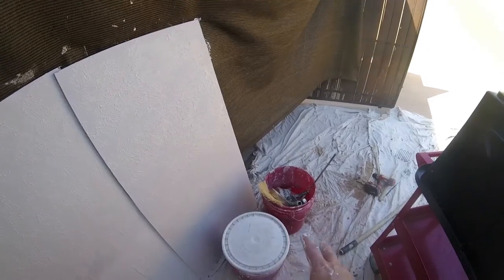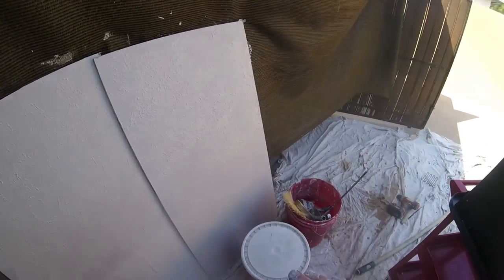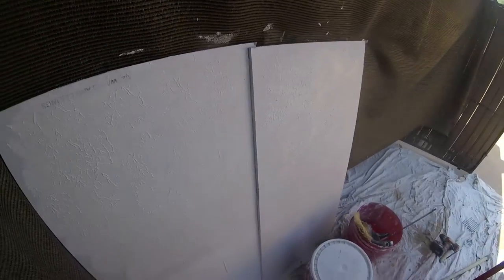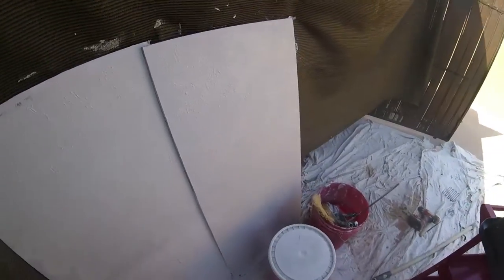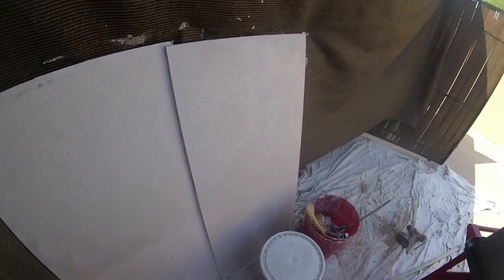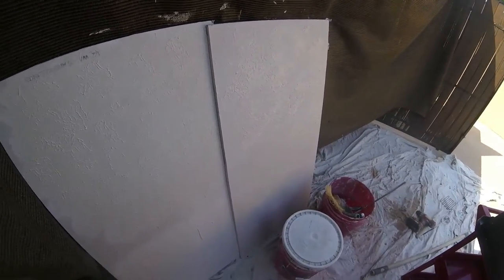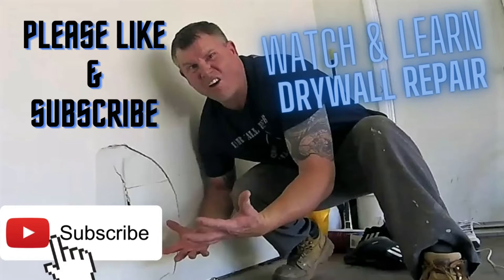Easy texture — it was done a long time ago and it's still used today. Once you're done with your area, always clean up right away. Wash out your tools, cap your bucket, and clean up your work area. You don't want your mud setting up and drying. It's easier to clean once you finish the project. Crow's foot and brush textures and rollers — they're very messy.